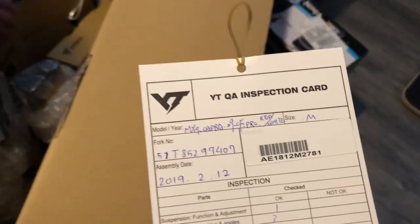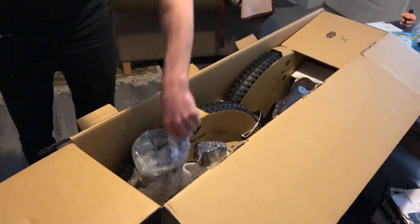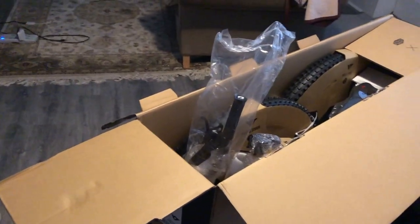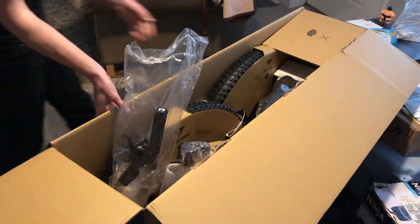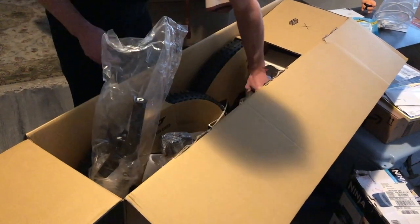I have to put it all together. Your box is a lot smaller than mine. That's so unfortunate — that is the most unfortunate thing. I guess you got less box to dispose of. I got so much box. I don't have to put it all together, but the shock is not in the frame.